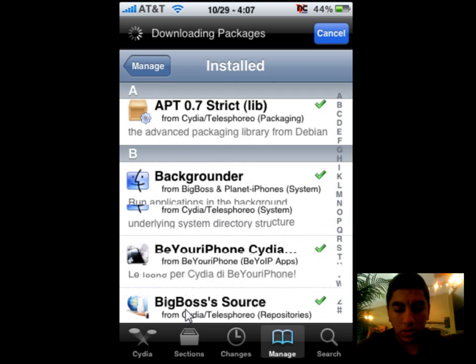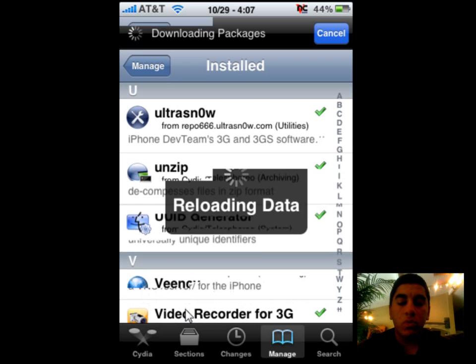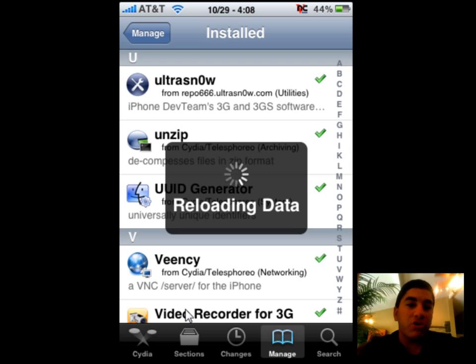Not only do you guys need Ultra Snow, which the repo is repo666.ultrasnowwithazero.com. And as for Yellow Snow, I think it's apt.yellowsnowwithazero.com — but just to make sure, I will put it on there right now.